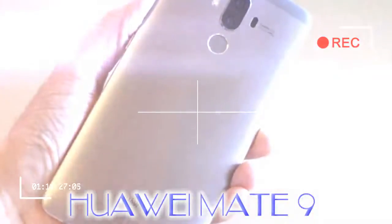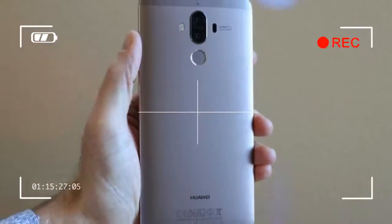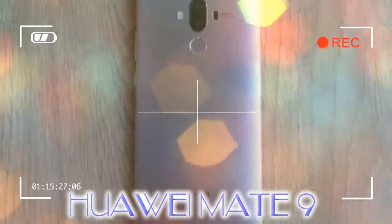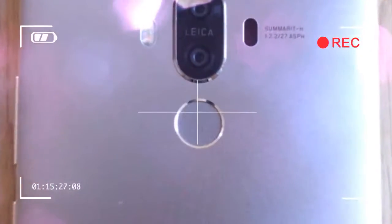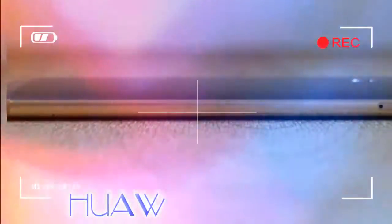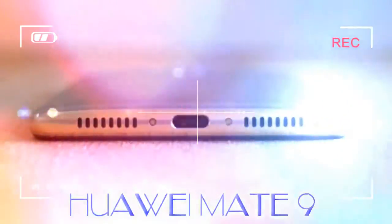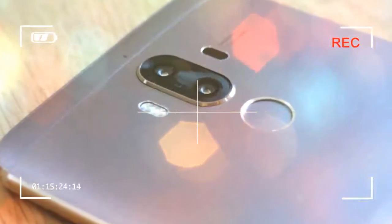Our review phone has the newest Android security patch installed, so it's about as up to date as Android phones can get. Huawei was always a fan of spreading apps across multiple home screens Apple-style, rather than giving Android users an app drawer — but rejoice, Android purists, because the Mate 9 has an app drawer. It's an option hidden in the menu system, but it's there. Personally, I've never had a problem with putting apps on home screens, but having the chance to clear them, highlight key apps, and show off some cool wallpaper is great.